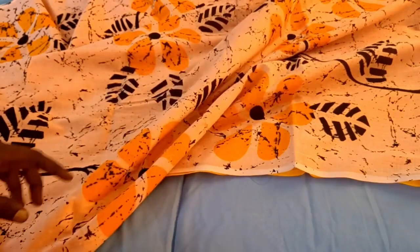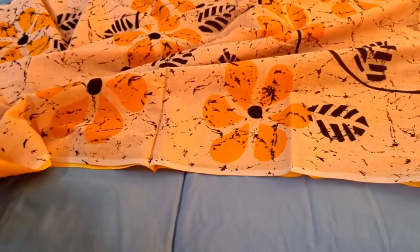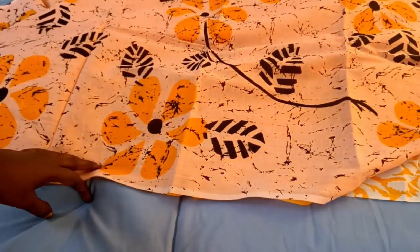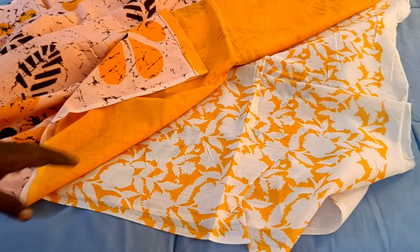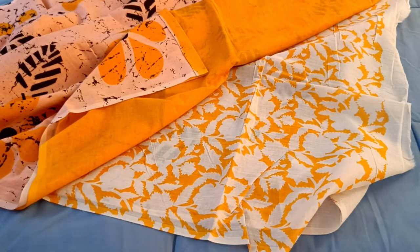It is printed in orange and it also has a blouse portion. Very beautiful. The price of this is 580.